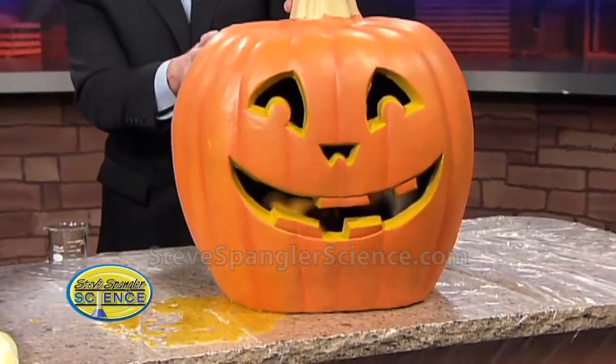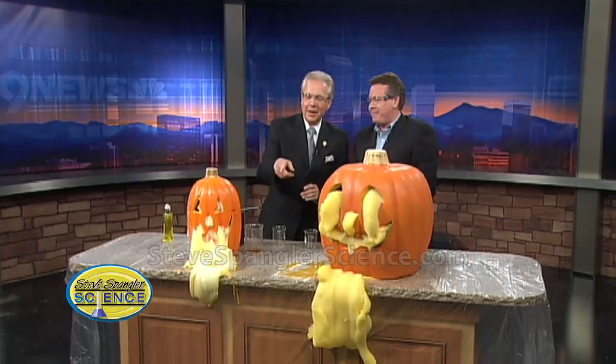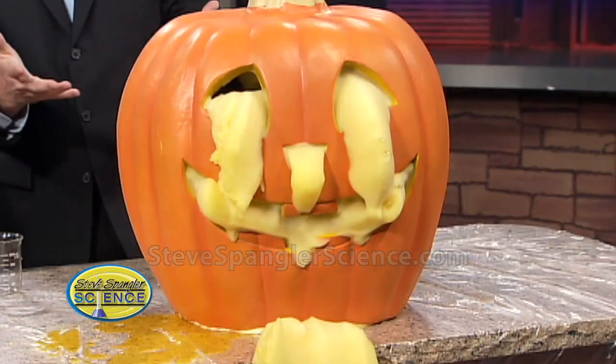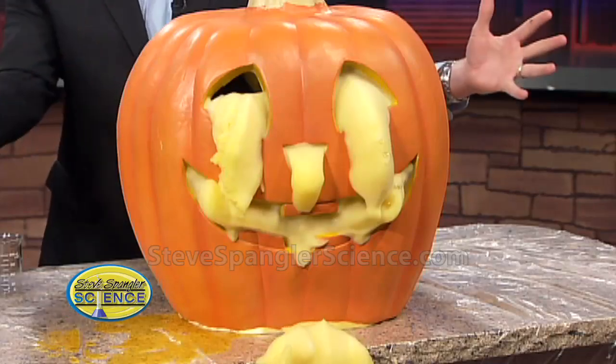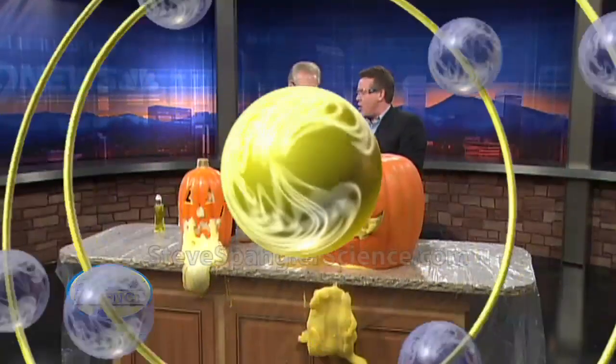There it is! And here we go. Let's see if you get any reaction here at all. That is just beautiful. Isn't that nice? That is phenomenal. We didn't even take out one of the cameras. When's the last time you saw a good oozing pumpkin? It's just kind of a nice little... Now, this is one of those things that chemistry teachers would do. It's not something you'd really do at home, so we do it here on 9 News so you can kind of see it.